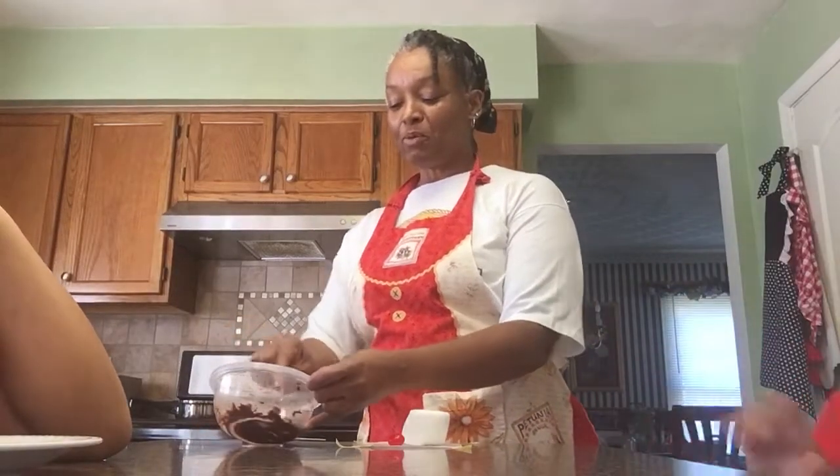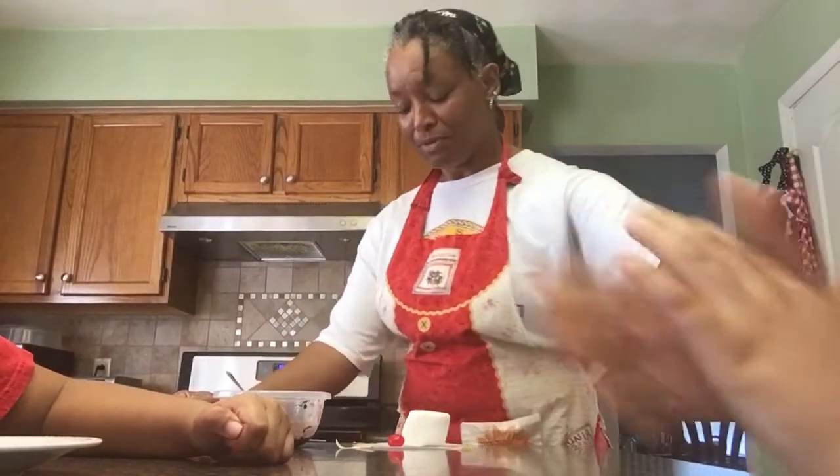Welcome to McLeod Academy, where we are making a model of the Earth. Come on over, you two.